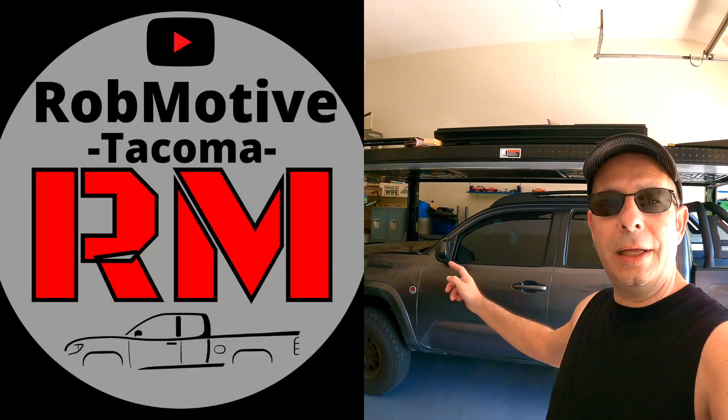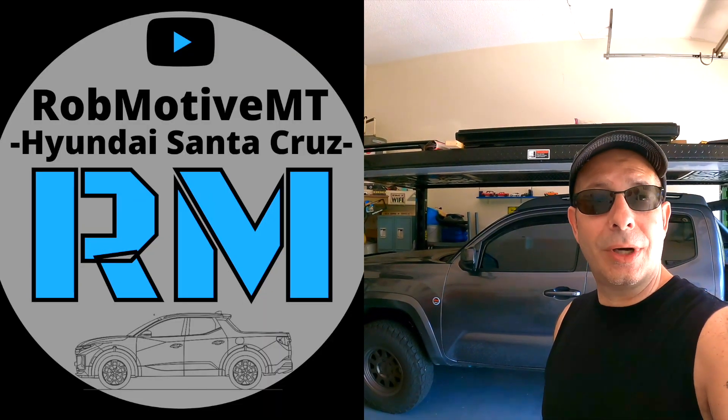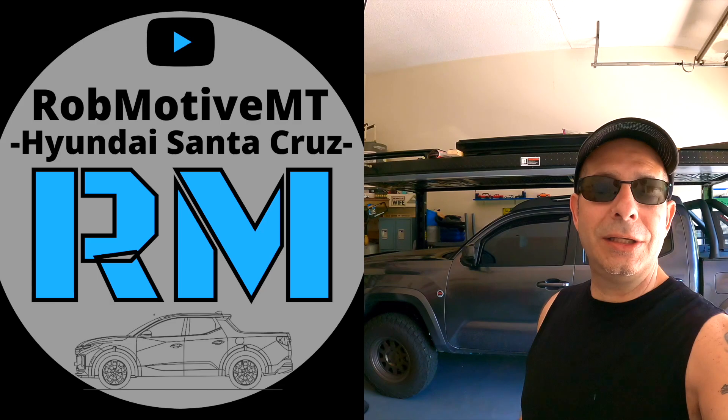Leave a comment and let me know what you think. Are you interested in seeing the Jeep Gladiator Mojave on the channel, or not so much? I'd be curious to know. Also, I do have two additional channels: Rob Motive, all about the Toyota Tacoma, and Rob Motive MT, all about mini trucks — currently the 2022 Hyundai Santa Cruz. Check them out and if you're interested, please consider subscribing. Thanks for watching. Lots of exciting things to come. Stay safe out there. Bye.